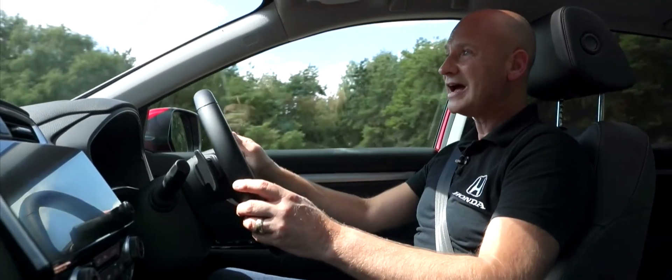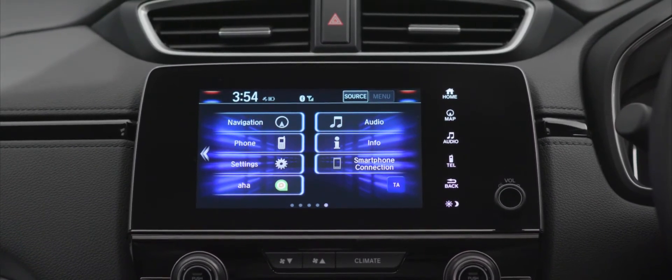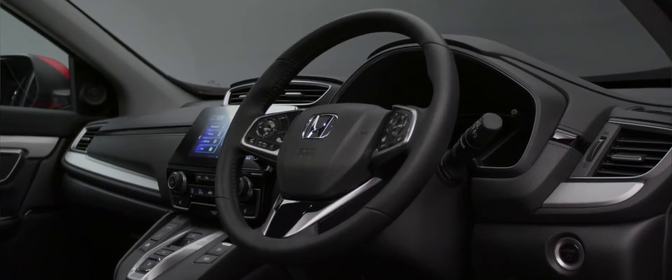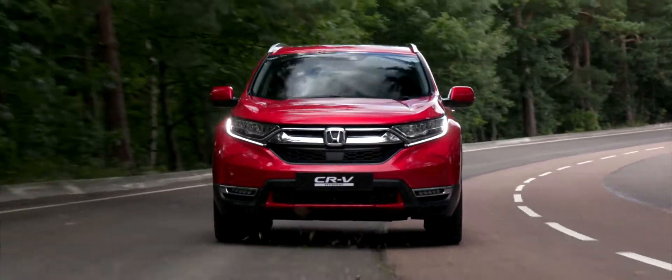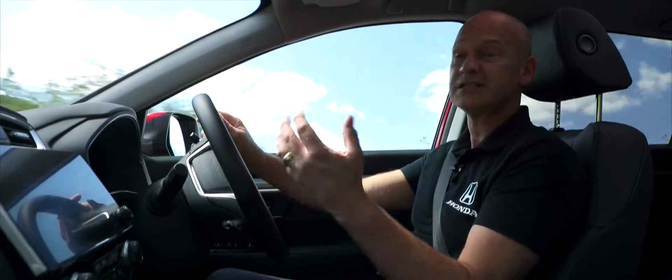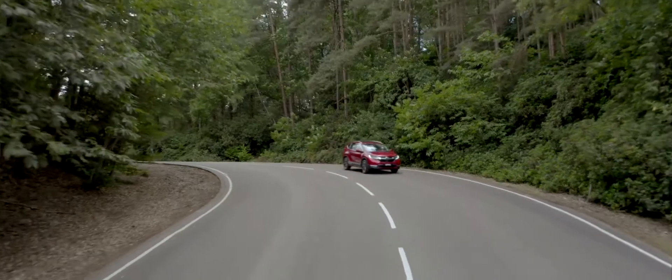Right in the centre of the car we have our connect screen, which is our infotainment system. We can connect via Bluetooth to our phone, allowing me to use steering wheel controls to make and receive calls — keeping me safe and legal on the road. We also have audio options, so we can choose music from a USB device, digital radio, or FM — many choices available.